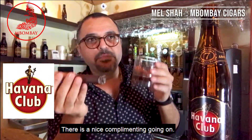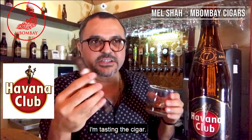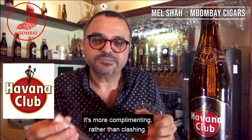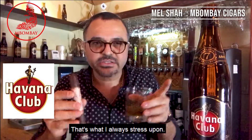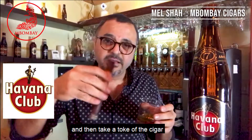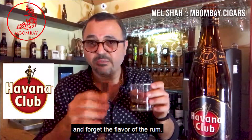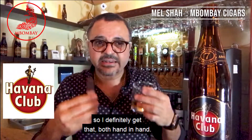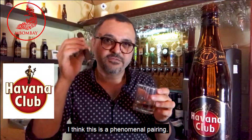There is a nice complimenting thing going on. I'm tasting the cigar and I still have the flavors of the rum in my mouth. It's more complimenting rather than clashing. That's what I always stress upon — it should complement. It should not be a sip of this and forget the flavor of the cigar, then a draw and forget the flavor of the rum. I want to taste them together. I definitely get that — both hand in hand. I think this is a phenomenal pairing.